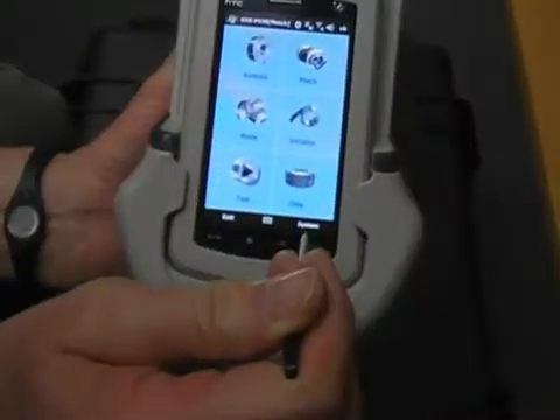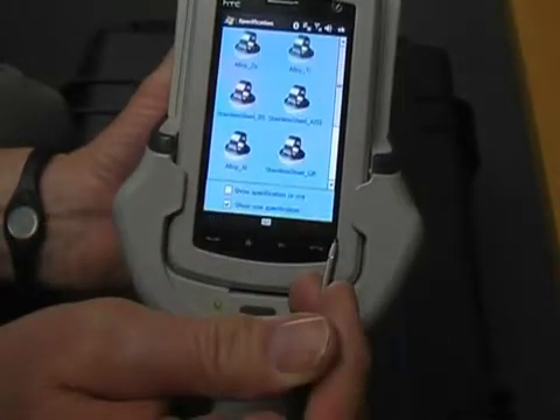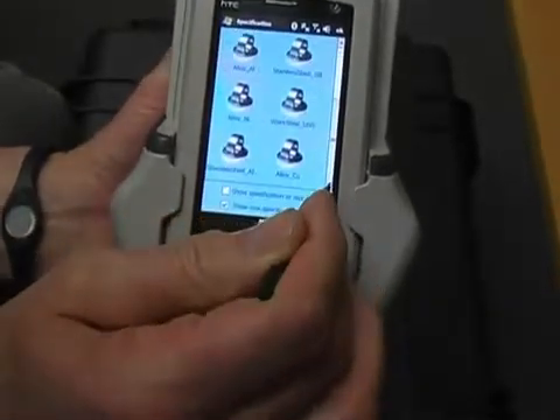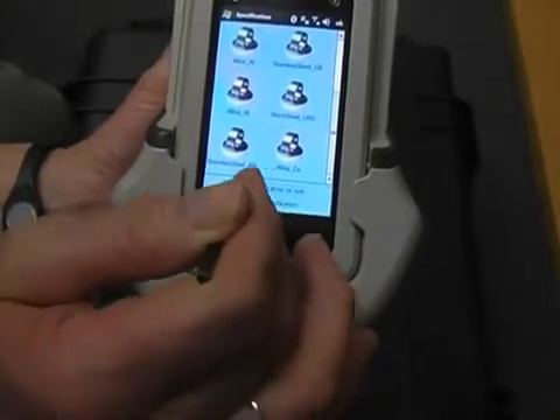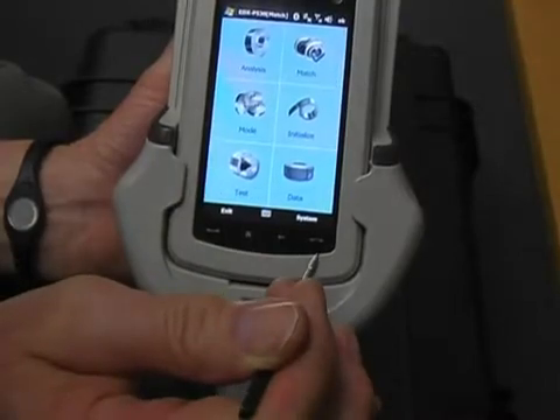We're going to do a match, so I need to select the system here — specification analysis. Scroll down and check this box here. Both check there and the stainless there.